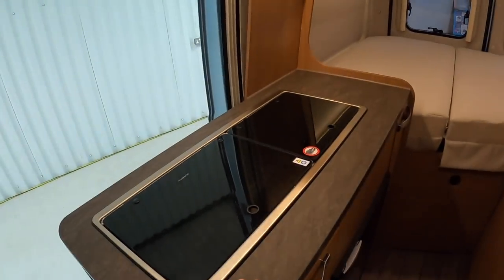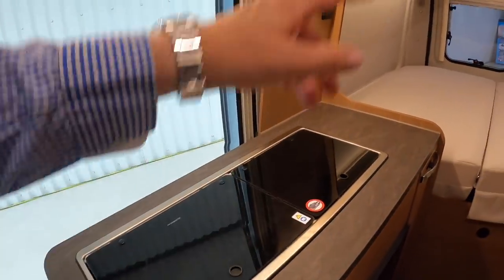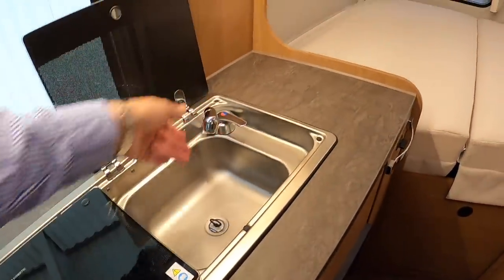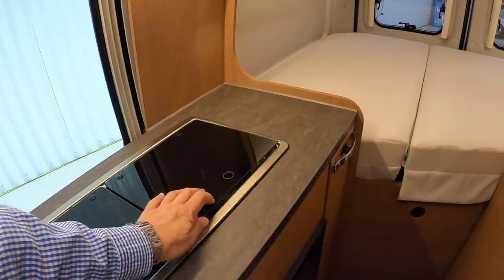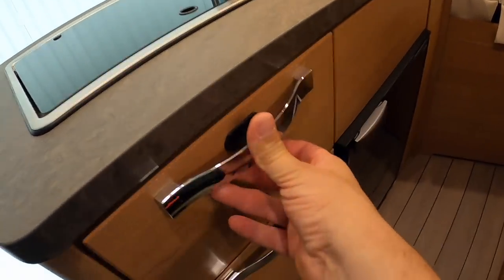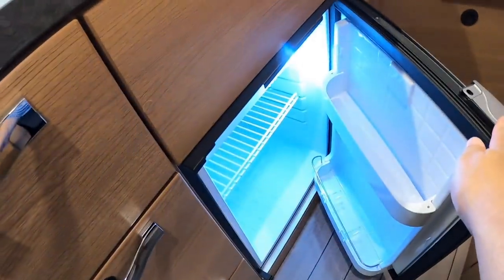Down here we've got the kitchen area — a two-burner hob, which is what those gas tanks in the rear locker are for. The sink is underneath that cover, which just lifts up. Underneath there is storage along here, and then of course the fridge is underneath with more storage there as well.